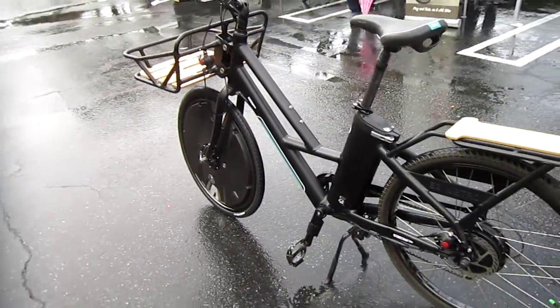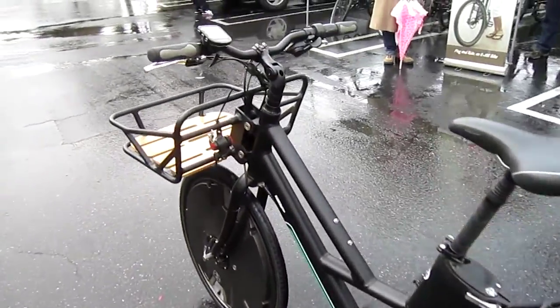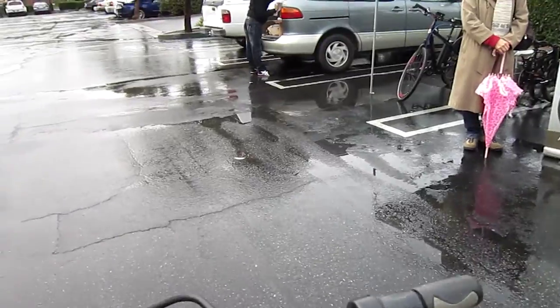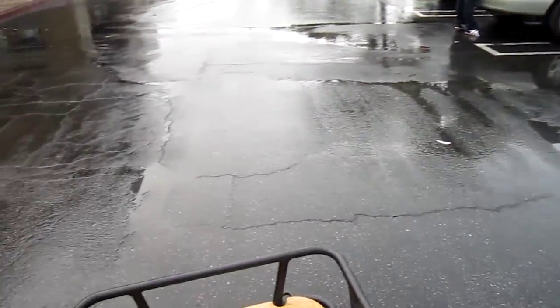We had to do a little bit of tricky stuff to get it on this E3 Metro, but let's go for a ride. The Electron wheel: 250 watts, 10 amp hours, 24 volts. Everything is automatic — no wires whatsoever.